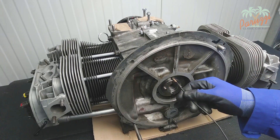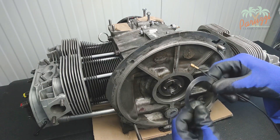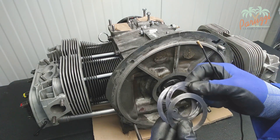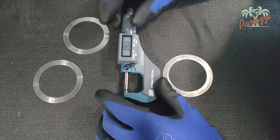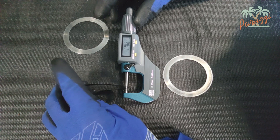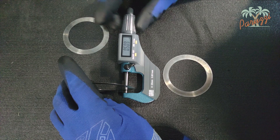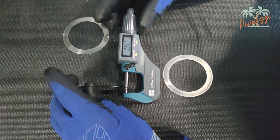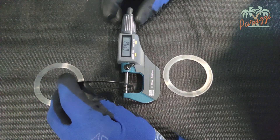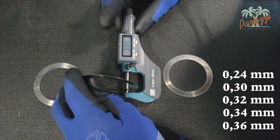Behind the crank seal are the shims, or spacer rings, that are used to adjust the crankshaft end play during the engine overhaul. There are always three of them on a VW Type 1 engine. We will measure these shims and note the values in our notebook. You can do this with a caliper or a micrometer. A caliper is a little less precise, but for this application it is not important. The shims are supplied in fixed sizes of 0.24, 0.30, 0.32, 0.34, and 0.36 millimeters.